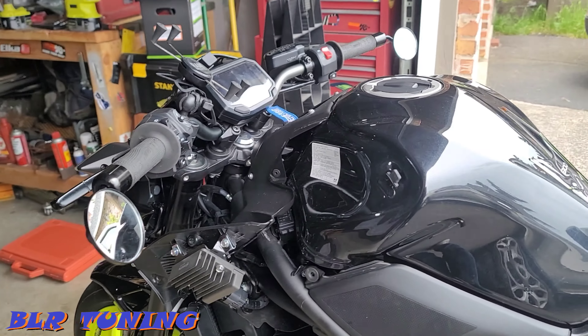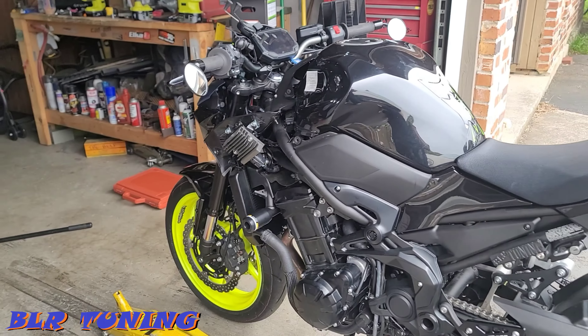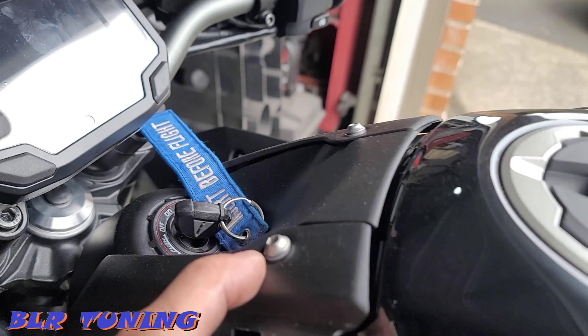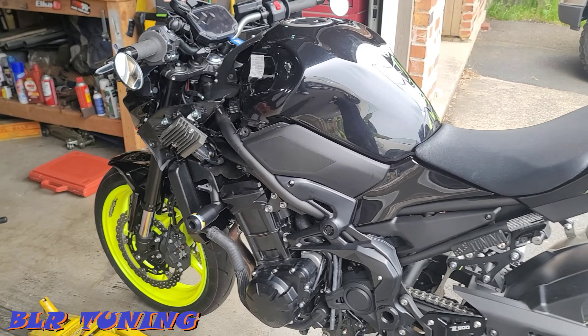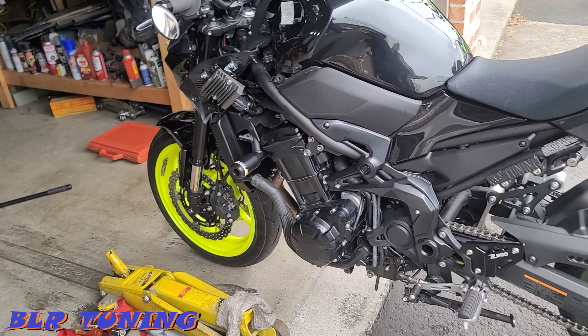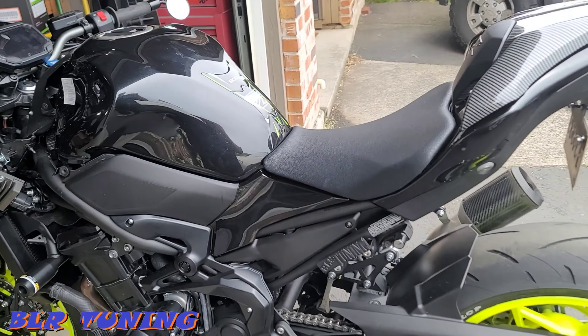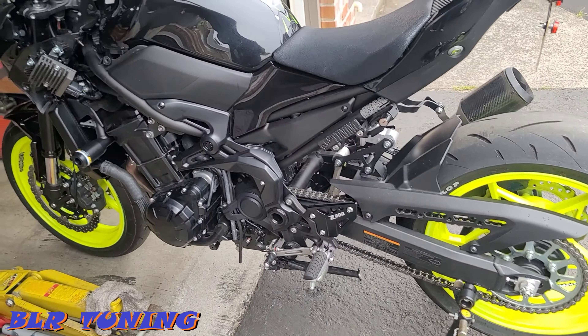We're going to try gluing that broken tab back together and see if it holds; if not, we'll have to order new plastic. Little plastic washers that go underneath these screws are missing — you can see there's a white plastic washer here, and two are missing. I'm pretty meticulous when I put together a bike and make sure everything is back where it should be, torqued to spec. That was clearly not the case with whoever took this thing apart.